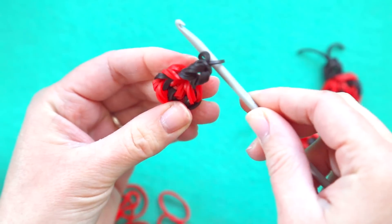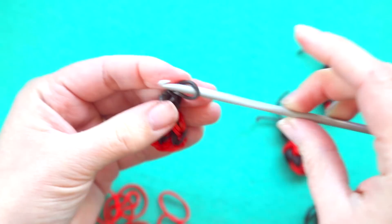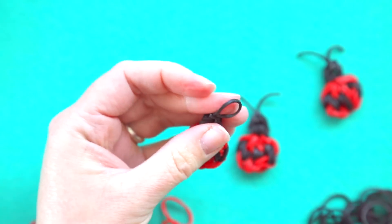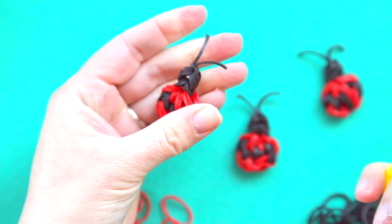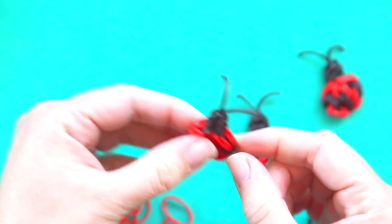Tug tight and now it's your choice. If you want to attach this as it is then leave this loop, but if you want to turn that loop into antennas you're just gonna take your scissors and break that band like that, and then you have a ladybug with two cute antennas that hold it all together.